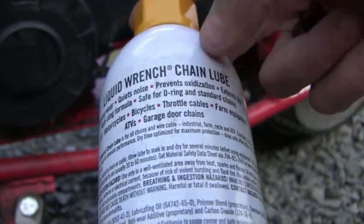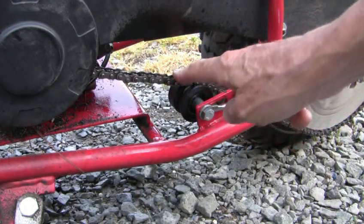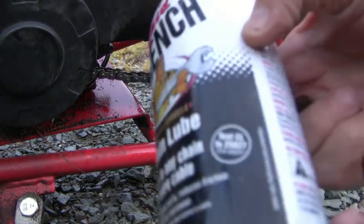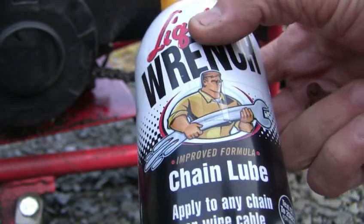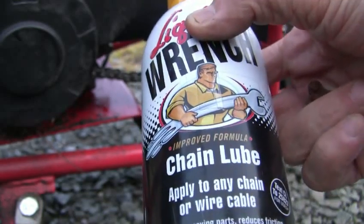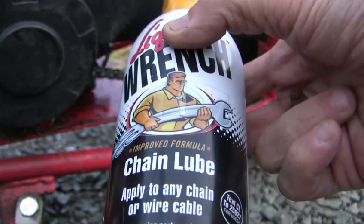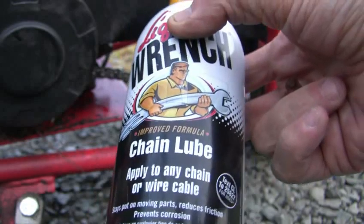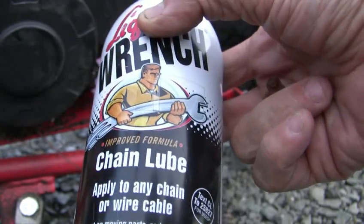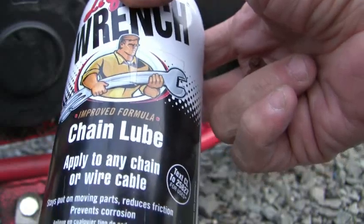Even garage doors. What it does is it goes on like a wax after you let it dry. When I first got it, I didn't like it because it felt like WD-40 — it drips like WD-40. And if you get on the bike right away, it's going to come right off and the chain will be bare. But if you let it dry overnight, it'll be just like wax, and wax does lubricate. It stays on pretty good.